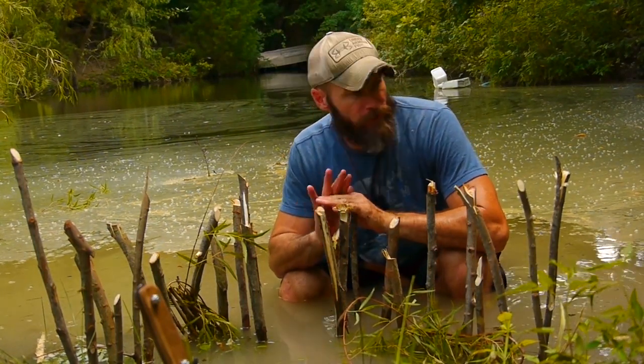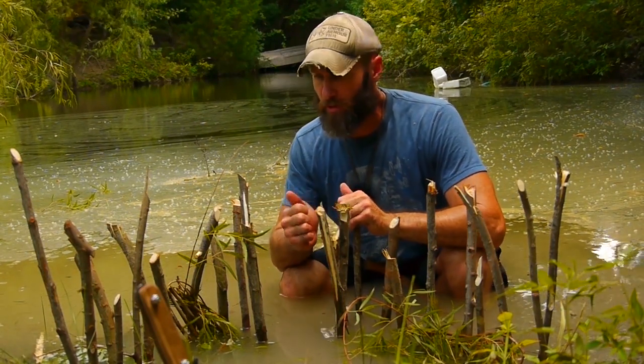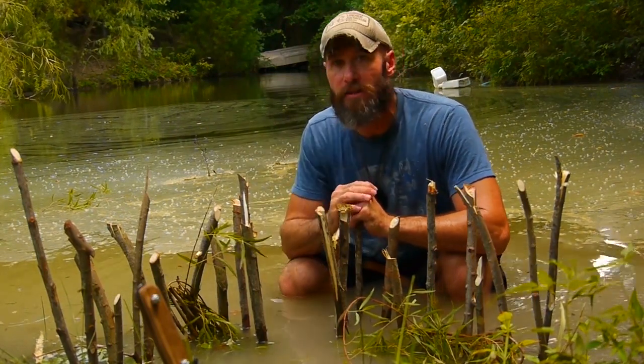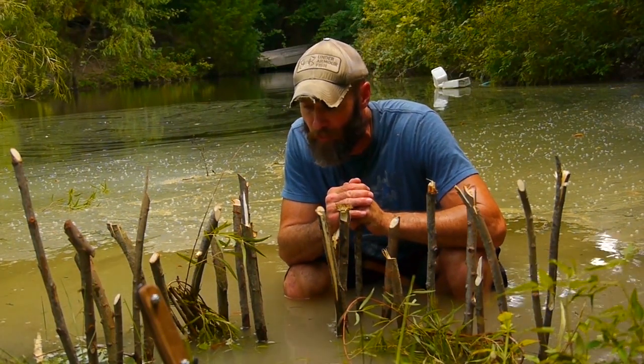It's a simple design that you don't need any cordage for. You don't even need a knife for this. You can just find sticks on the ground or break them off a tree and set this up, and you can set multiple traps up along a pond, a creek, a stream — whatever you have.